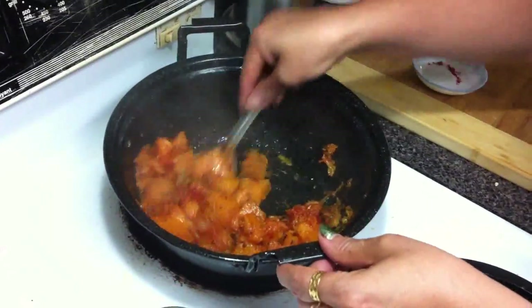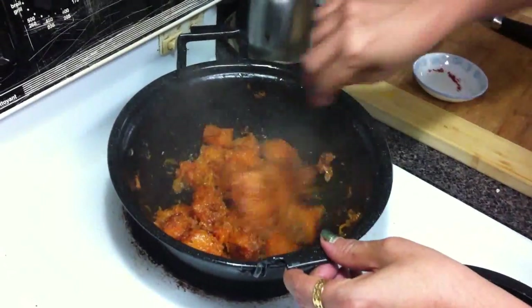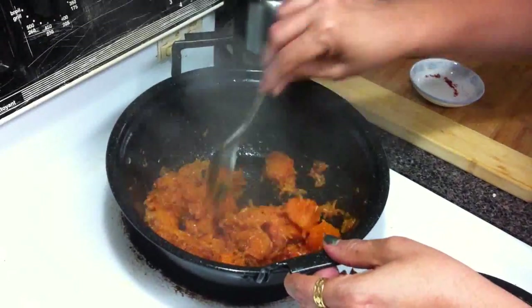Cook on medium heat. If you cook on high heat, it will burn on the bottom side.